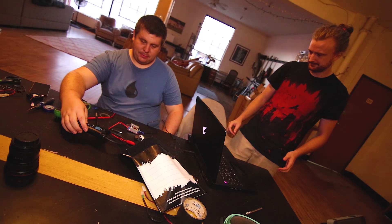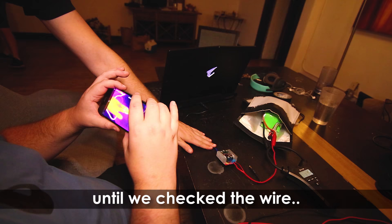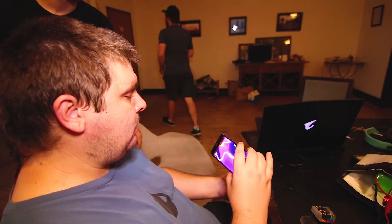We're drawing 0.18 amps. This is plugged in — we tricked it! We're getting a pretty consistent pull right now. That's a hot cable for sure. Basically what that means is we're drawing too much through the cable — the cable's not ready for this much.